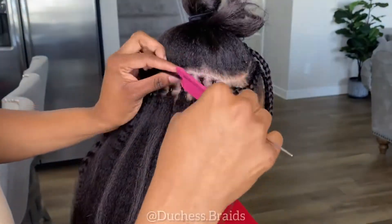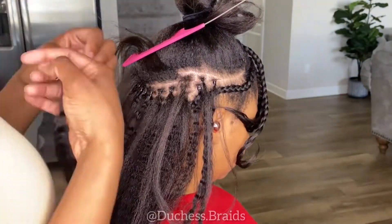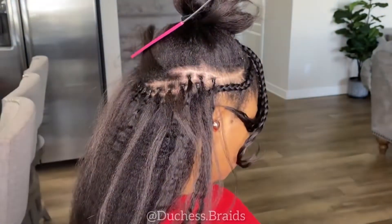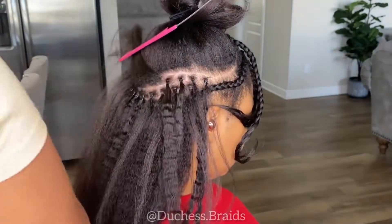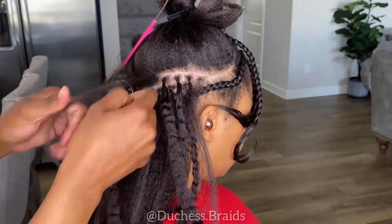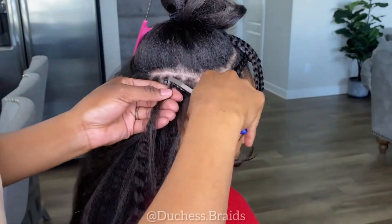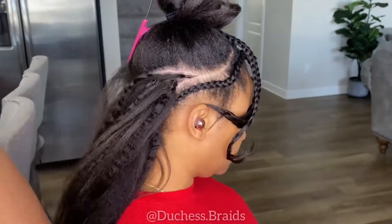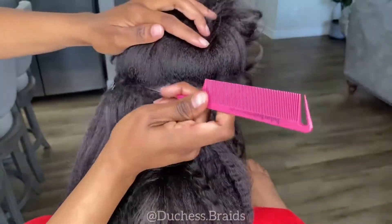Here I'm attempting to make the process faster by threading the loops through first and going back later to clamp them on. I did end up doing this a few times throughout the install because it does feel faster. But you have to make sure you have enough hair in the loop so that while you leave it without clamping, it doesn't fall off. For the first one in this row, it just fell off and I didn't notice until I went back to clamp it. Make sure there's enough hair so they're not falling off.